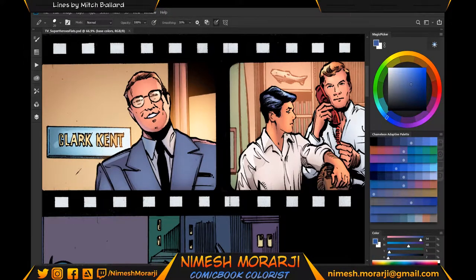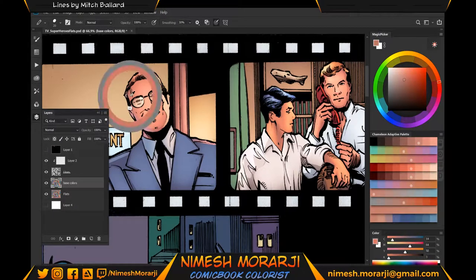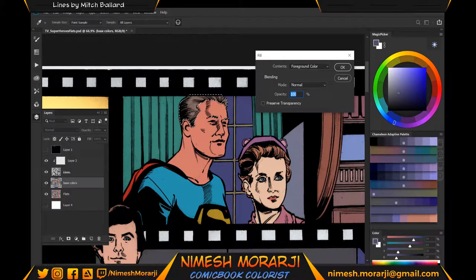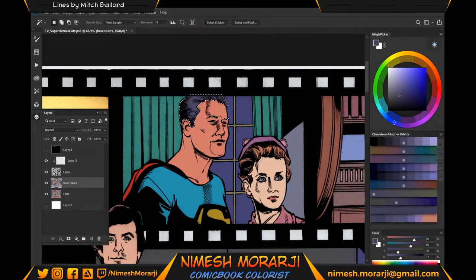First, what I did was choose the base color of George Reeves so I can apply it to the frame I'm going to color. We're going to choose a basic color for his hair. Since he has dark hair, I don't like to use black — I prefer a dark blue color, it makes things more interesting. For his suit, we're going to find a nice, beautiful blue.